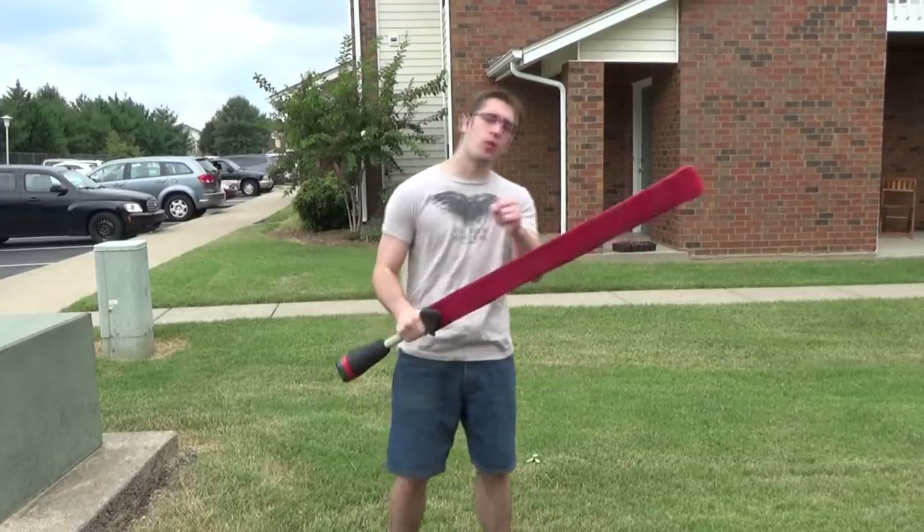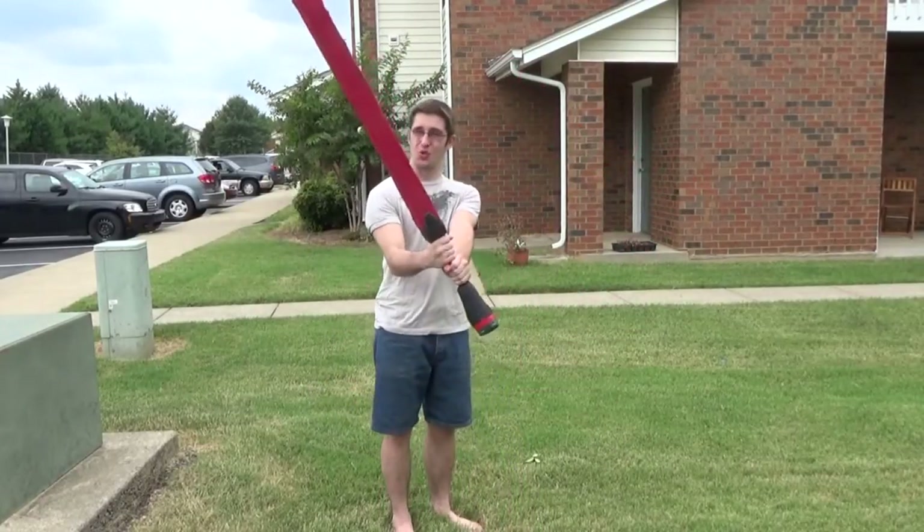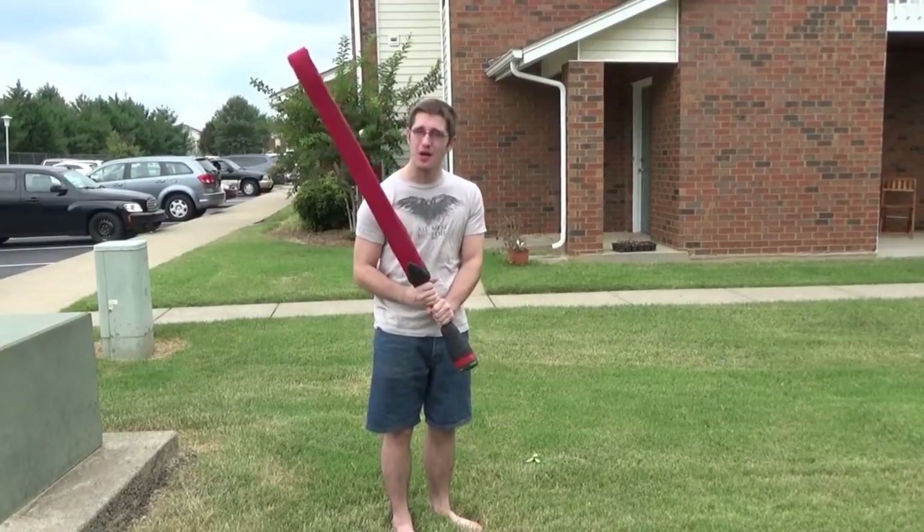Hey guys, Zachary James Steele here for the World of Allegora LARP. Today we'll be teaching you how to make a two-handed sword, or what we call a red weapon.